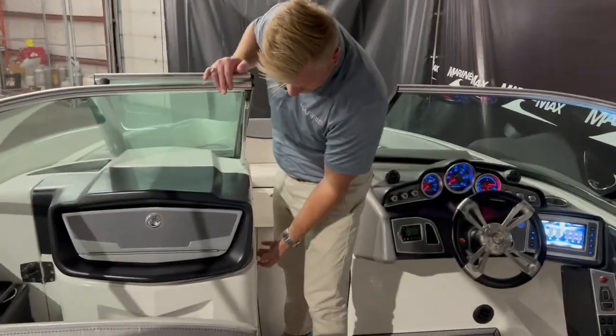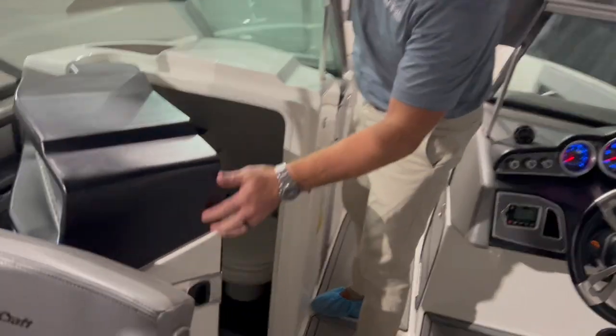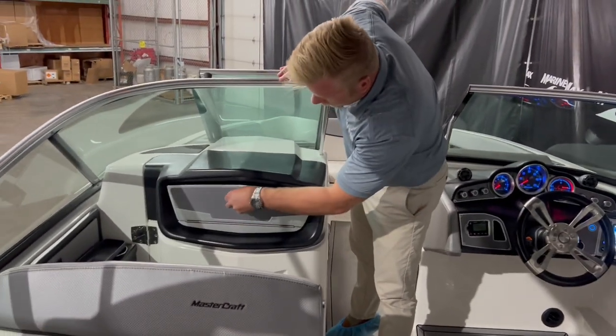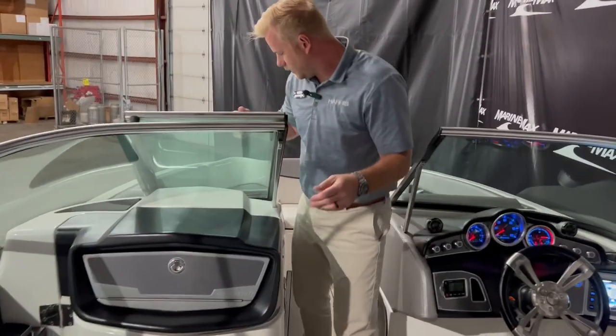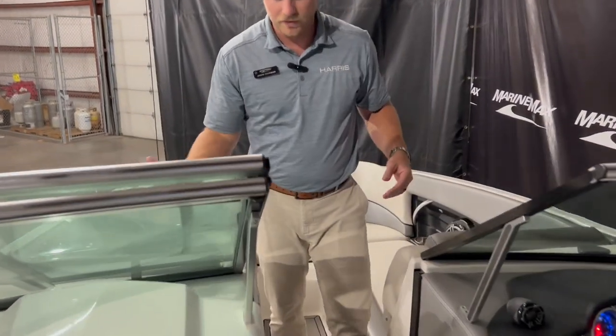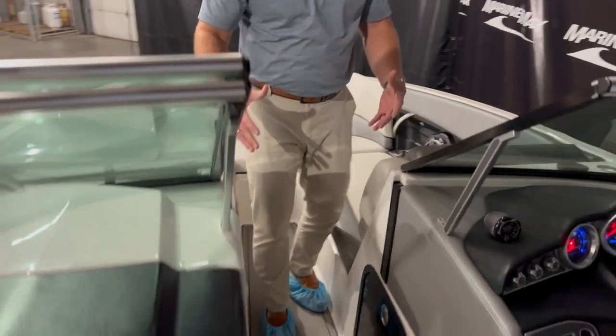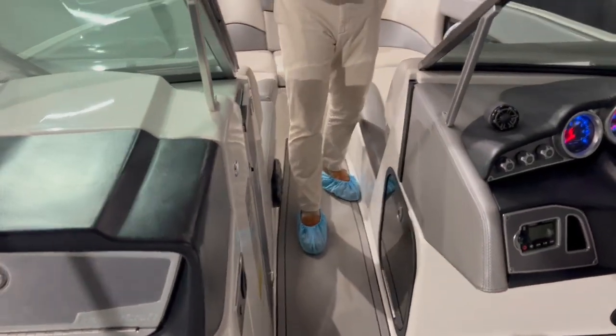Over here on this side, this boat actually has a head on it, which is a nice feature on a wake surfing boat, and then we do have our glove box right here as well. Walking up to the bow, we do have our windshield that folds over and then our air dam right there, so on some of those cold mornings in Minnesota you can block out the cold wind. This boat also has heaters.